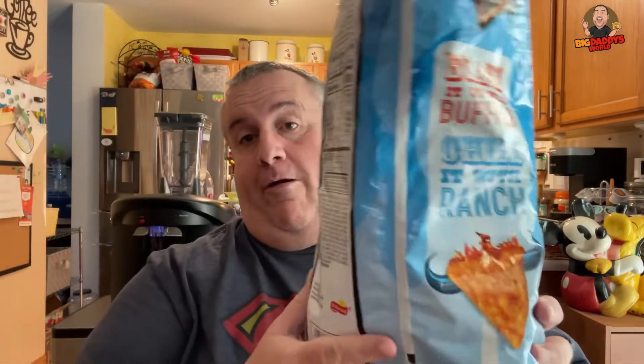They got some heat, a little bit. And I'm sure it's one of those ones where if you eat enough they'll add up. It says 'blaze it up with buffalo, chill it with ranch' — that's what it says. It's got a little heat on the back end. It's got good flavor. I think they taste great.